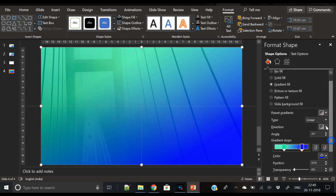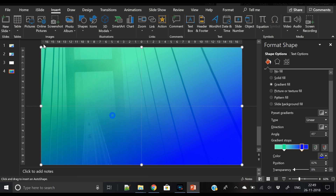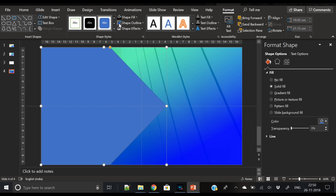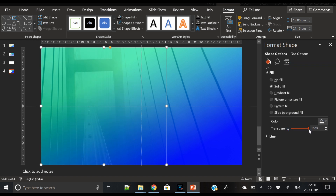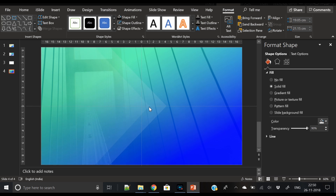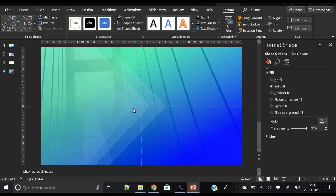I have already created this gradient color — it is a combination of blue and green. Now insert an arrow pentagon shape. We will use three copies of it. First, remove its outline and apply white color. Let's increase its transparency to 90%. Now duplicate the shape by pressing Ctrl+C and Ctrl+V.